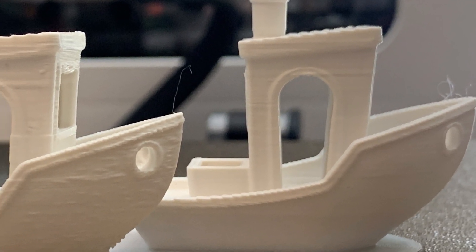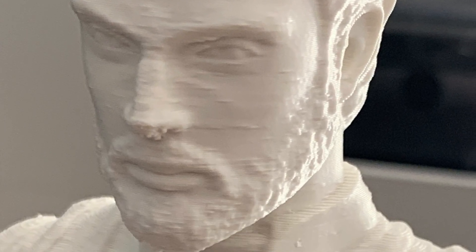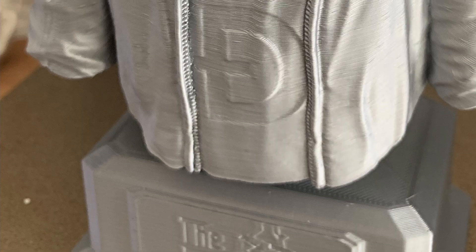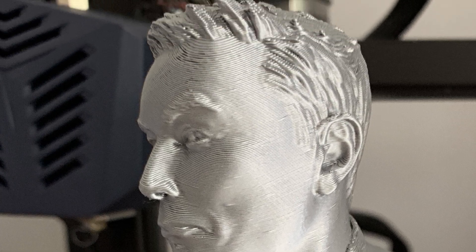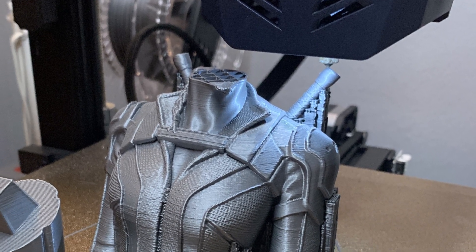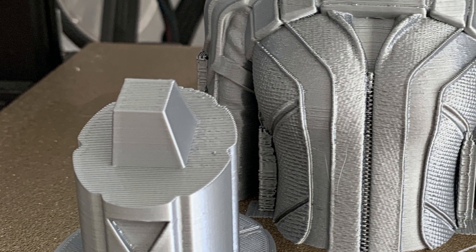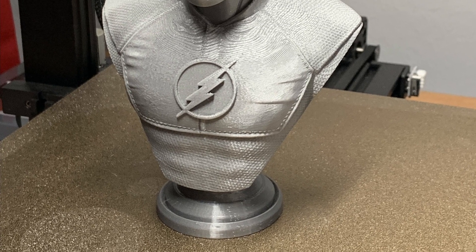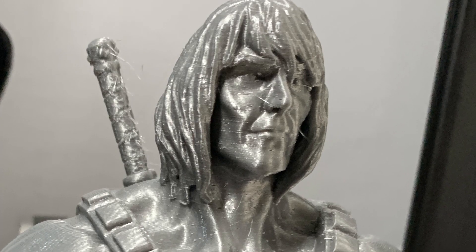What do I think of the print results? Basically, I use a standard layer height of 0.2 millimeters. In Cura I use the profile from the Creality Ender 3 Pro with ABL, and in PrusaSlicer they have a preset profile for the Creality Ender 3 with ABL so the bed probing works very nicely. Everything that came out of this machine — I had zero problems with it. No bad prints, no misprints, no spaghetti, nothing. I am very happy with the print results.